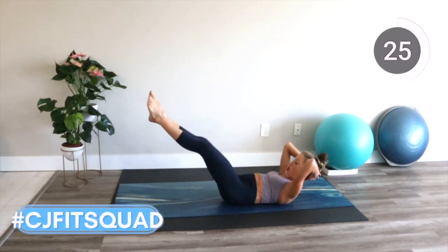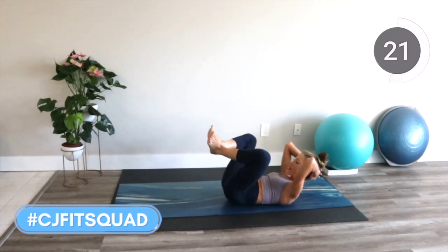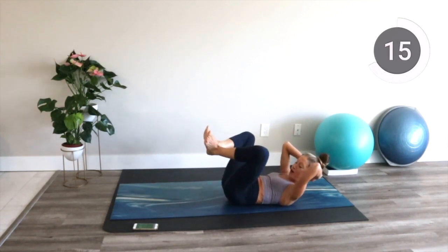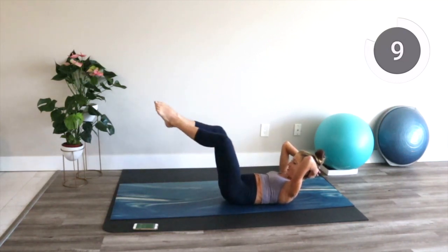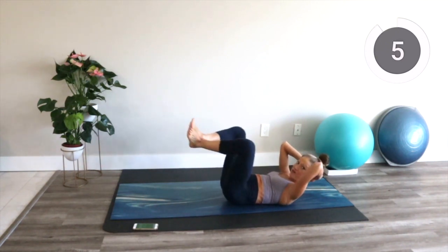How are we feeling? Squeeze your bum, your inner thighs, your quads, your stomach muscles. This ballet-inspired workout leaves no part of your body unturned. Keep breathing. Let your jaw relax. You're doing great.